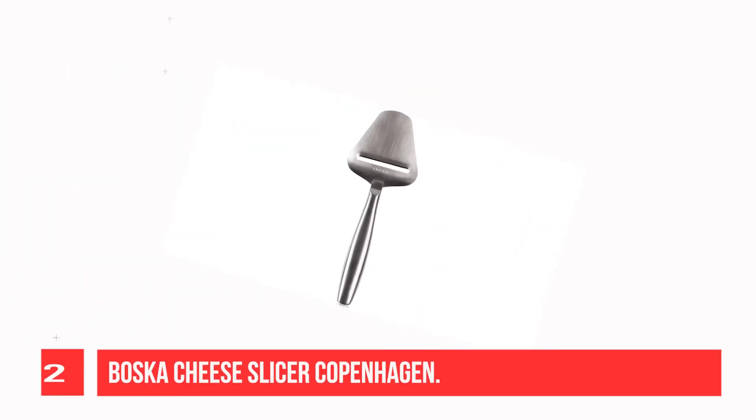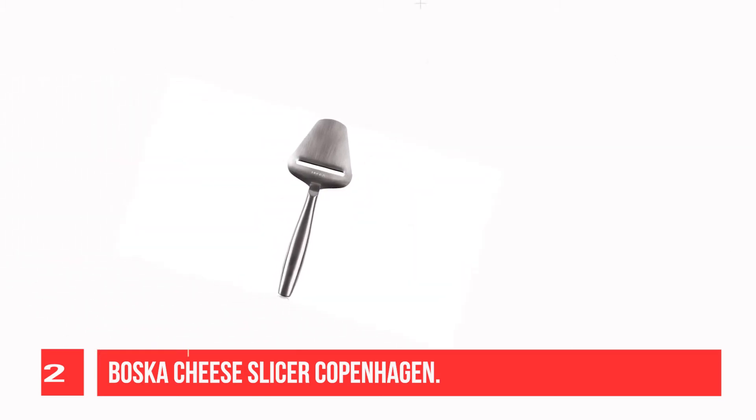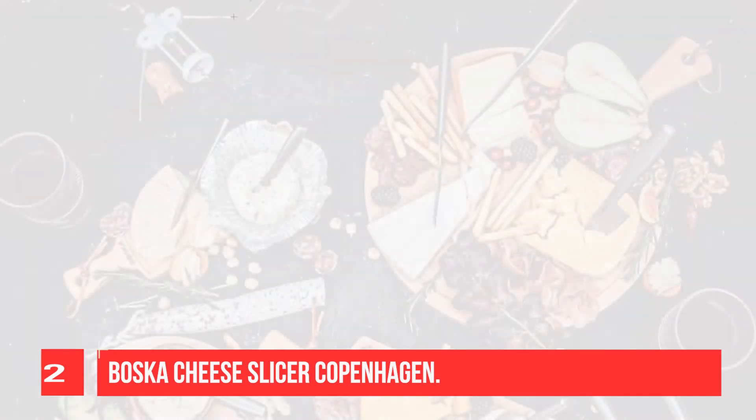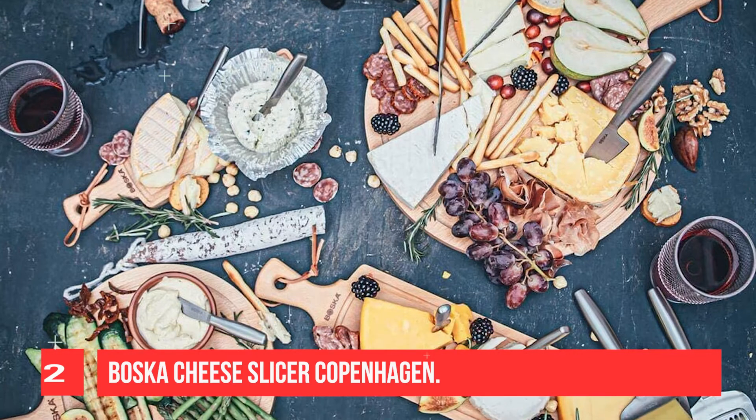Recommendation number two: Musket Cheese Slicer Copenhagen. This slicer is hollow on the inside, which makes it really light in weight. With this cheese slicer, you'll be gliding through semi-hard and hard cheeses with ease. The blade is made out of one piece of high-quality stainless steel, giving the slicer its sleek design and extra stability. Even after intense use, the slicer will stay sharp for a long time. The ergonomic handle lies comfortably in your hand.